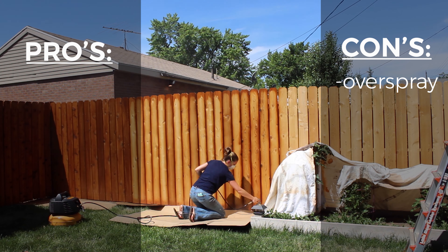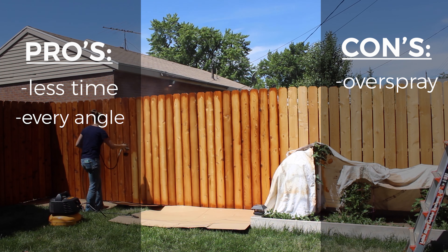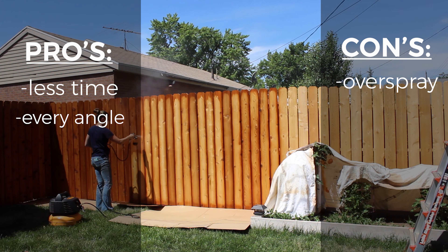The biggest pro is that it takes less time to apply, and you can spray every angle of the board more easily so you don't need a paintbrush along with it.